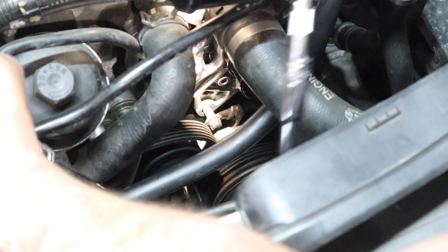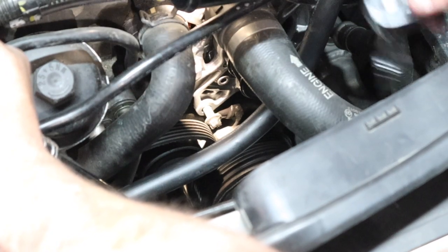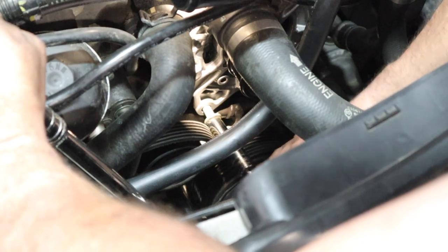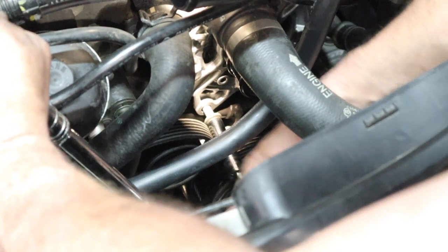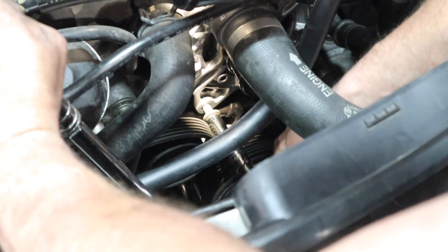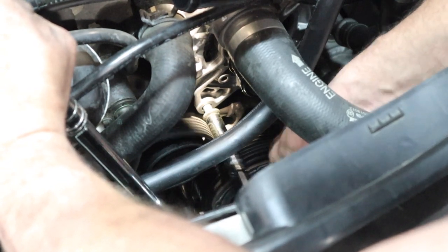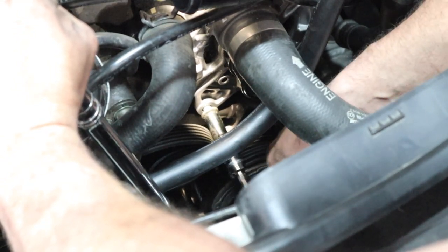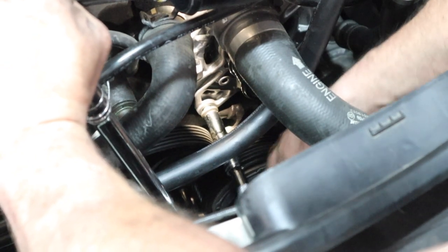These bolts, as I said before, are 5/16ths — I have the socket set up with a little 3-inch extension and a deep-well 5/16ths. Obviously, I said that was 3/8ths before — the bolts are 3/8ths 6-point. Righty tighty is the way to go. Go ahead and tighten your bolt in, all while holding the tensioner up out of the way. After you get your bolts tight, go ahead and put your idler back on, then put the belt back on and let off tension on your tensioner. Piece of cake.